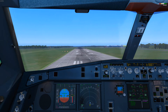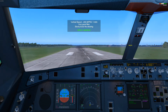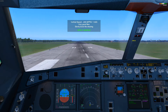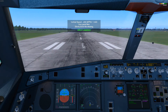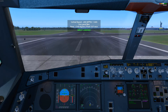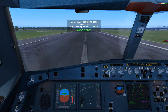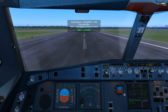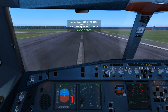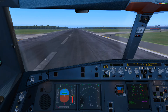Forty. Thirty. Twenty. Retard. Ten. Retard. Five. Touchdown. Reverse green. 70 knots. Reverse green.